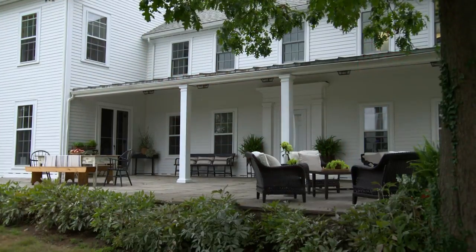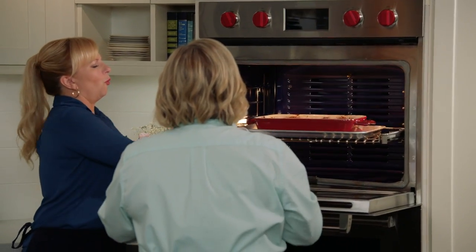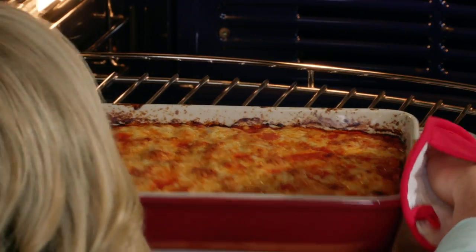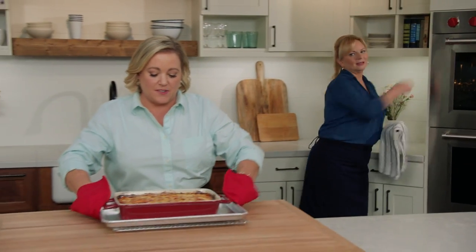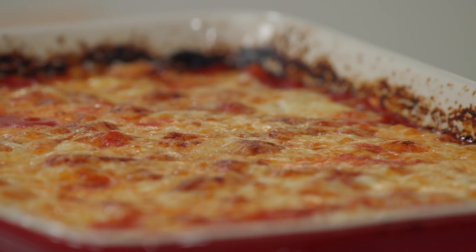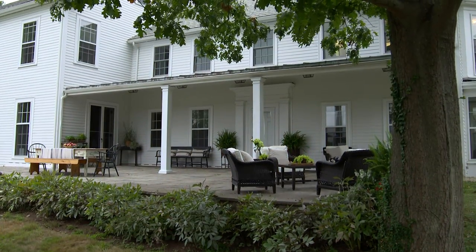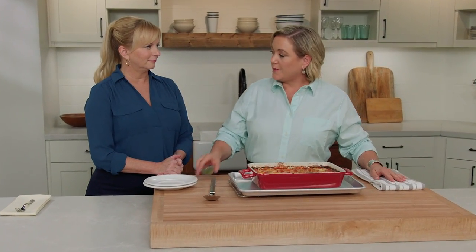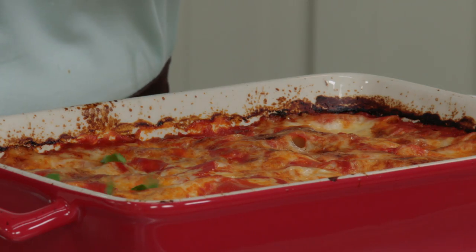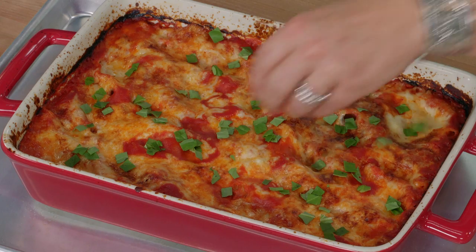That looks more like it — what an improvement. We have to let this cool for about 25 minutes and then we can dig in. After cooling, I'll just sprinkle a tablespoon of chopped fresh basil over the top for a little freshness.